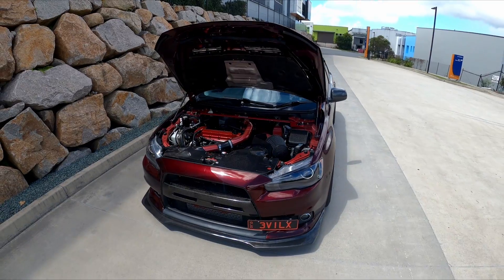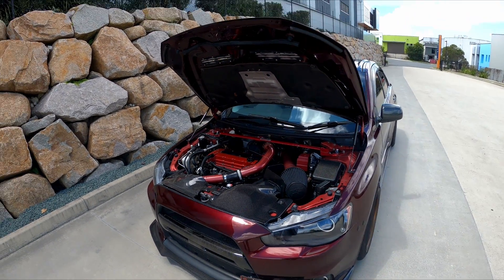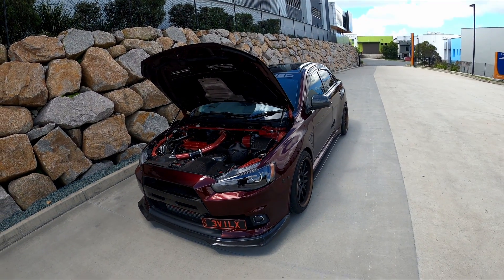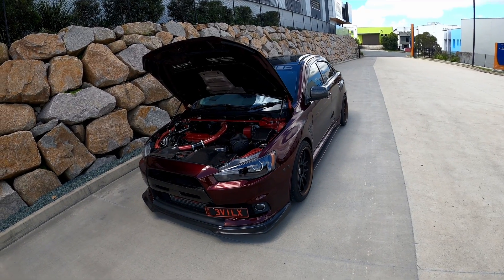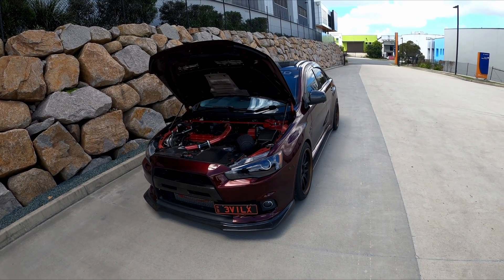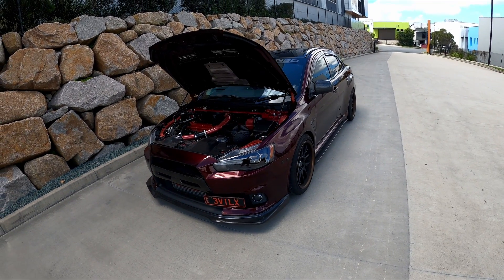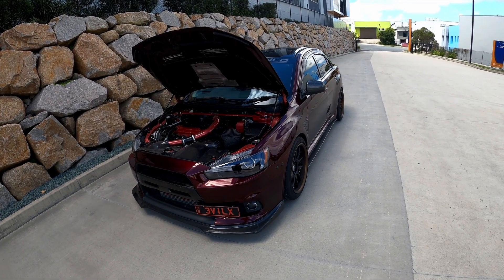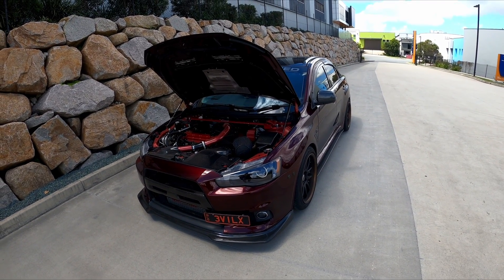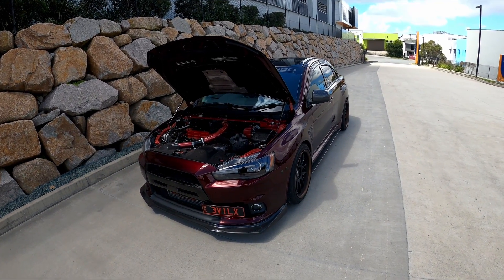Before we get into the engine bay, let's cover drivetrain. He's got the MAP CMC upgrade with braided clutch line, a DCS twin plate ceramic clutch, ACT monolock, Radium Engineering clutch fork stopper, Torque Solutions shifter bushings and shifter base mounts with a Cobb short shifter. It also has Whiteline rear diff bushes.